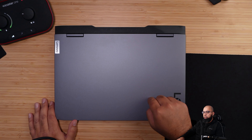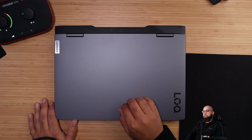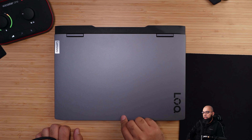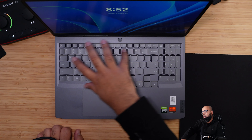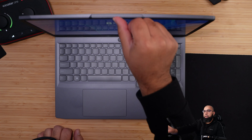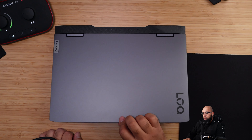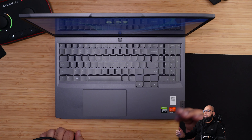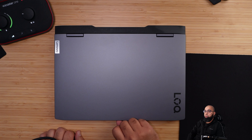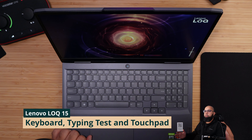Considering this is a budget-oriented device, don't expect any premium materials. That said, it opens nicely with one hand and there is a small lip allowing you to grab and open it with even one finger. There is a little screen wobble when opening — very common for many laptops today — and is a compromise between a stiff hinge and one-hand operation. If that bothers you, keep it in mind.